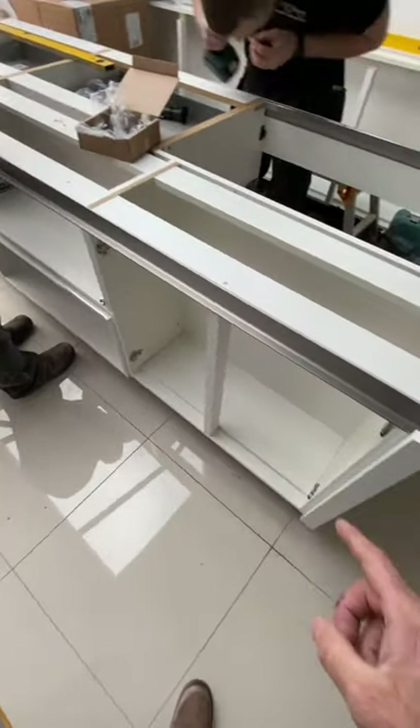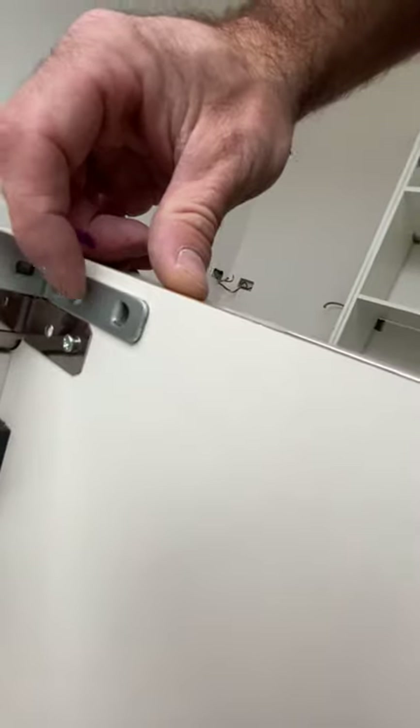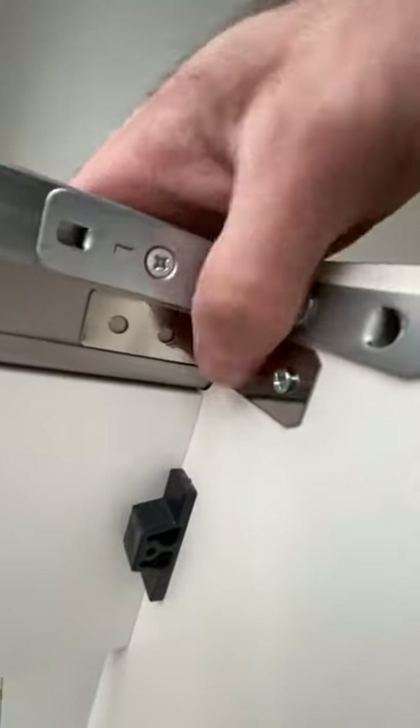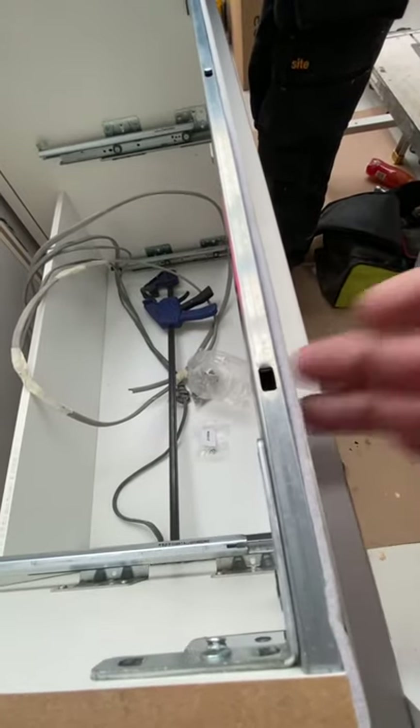Once your channel's in and all brackets are on, push them up into the corners. These holes are pre-drilled into the carcass already, so once you slide your bracket along the channel up to the edge, put the screw in and that's what holds it all in place. There's also the acoustic strip to stop that tinny sound.